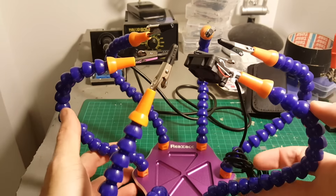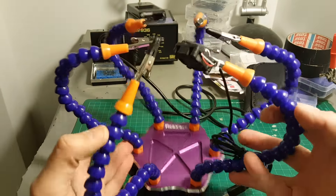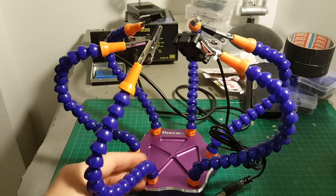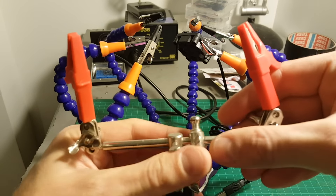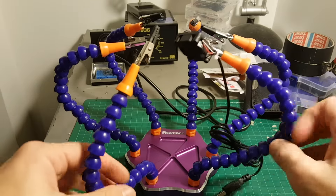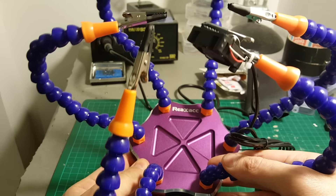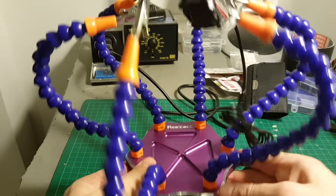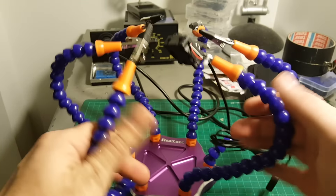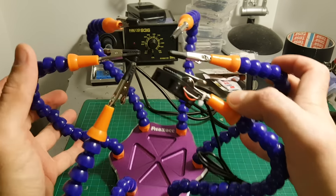I finished putting it all together — it took about two minutes. It definitely takes much more space than my good old third hand, and I might still use that for small soldering procedures. But I think this is a nice step up, and Realacc did a very nice job. Everything feels very high quality and I think it will provide a very decent soldering experience.